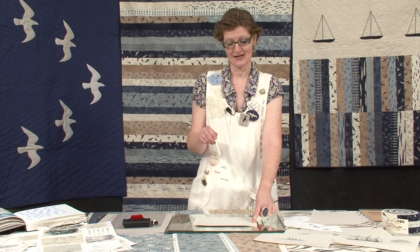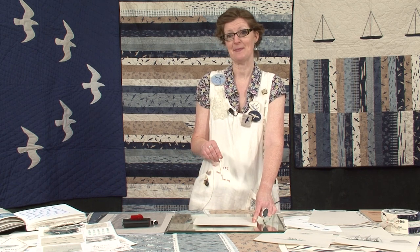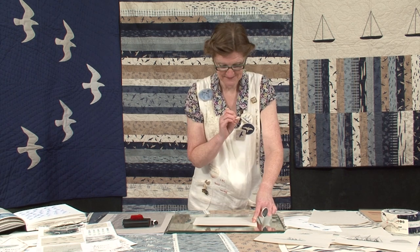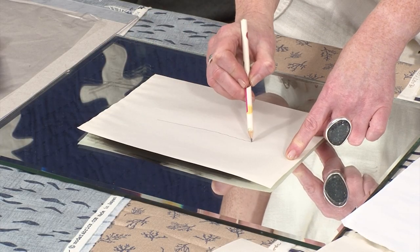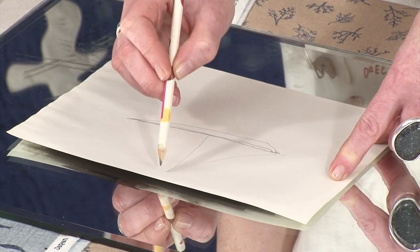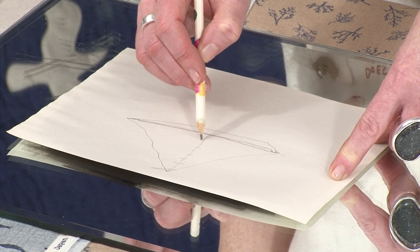Anywhere that I touch the paper it will pick up the ink, so you're going to try and avoid touching the paper because you're going to get fingerprints and smudges — sometimes they're part of the design but often they don't work. So then you're going to draw. I'm going to draw a boat. You just draw as wonky as you like — a little boat — and it will be picking up the ink where I touch it, and you can put as much detail in as you like.